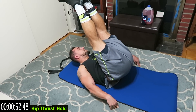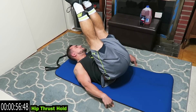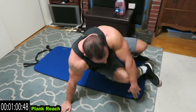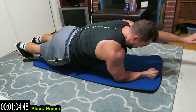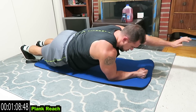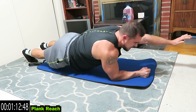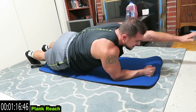We're going to the plank and reach next. Five more seconds, then quick transition — plank reach guys. Squeeze and reach. We're going 30 seconds each arm now. Balance guys and reach, squeeze those obliques, squeeze that entire core.